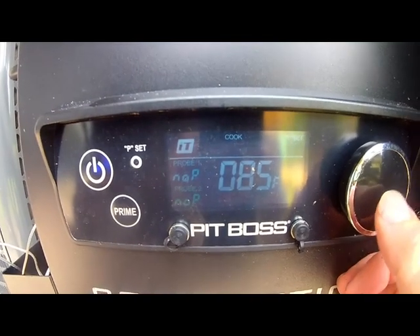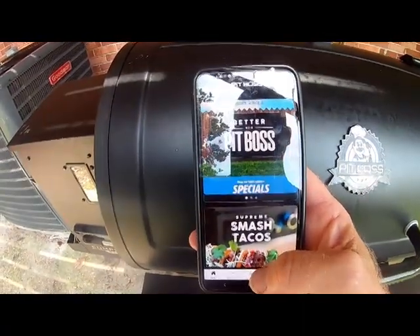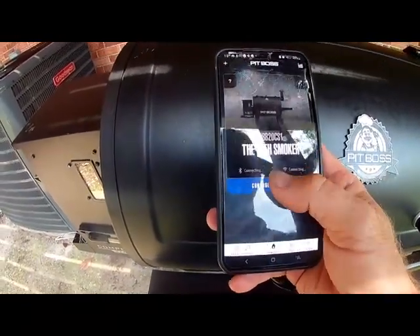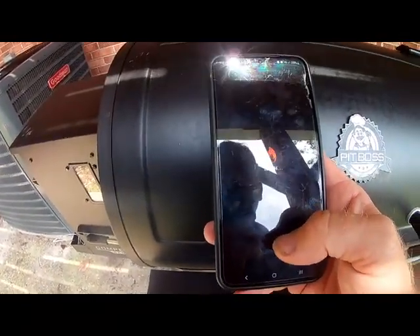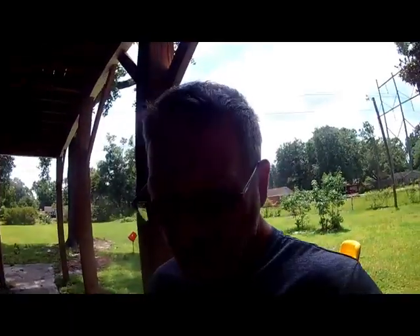It just blinks L, that means low. We're going to bring the app up — go to grills, connect, control your smoker, heating to 180. It's at 85 right now; I just got it set to 180 and it should alert me when it's ready to go.